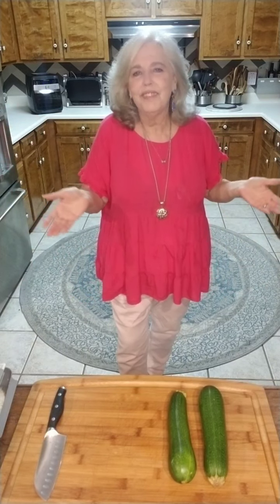Hi, I'm Vicki and welcome back to my kitchen. I'm your personal Pampered Chef consultant and I'm here to help you with any of your needs during your parties.